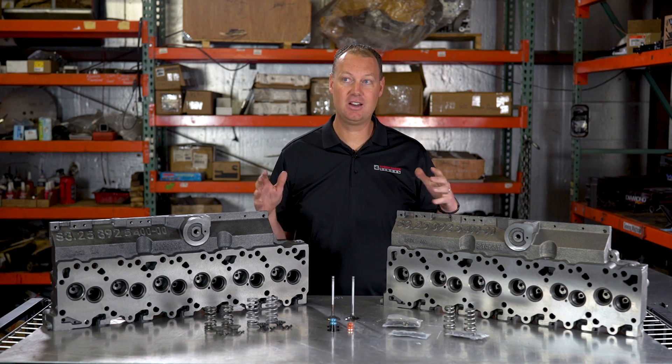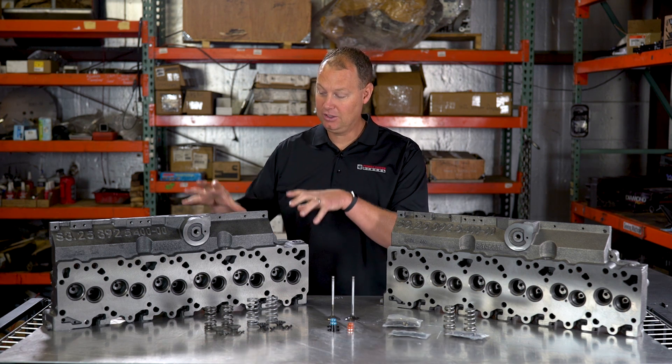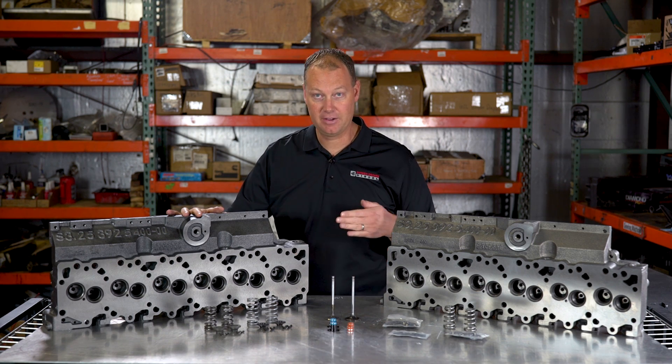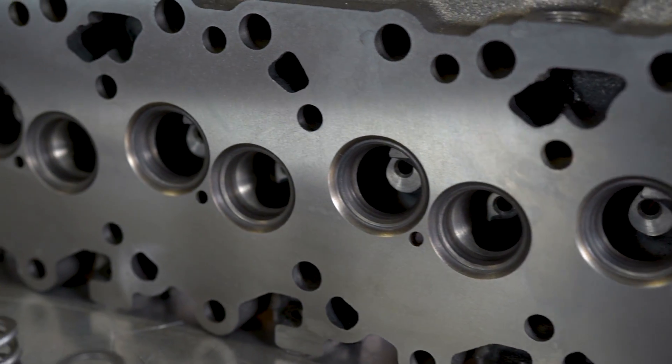We offer this head in a lot of different configurations. The first option is a bare head — literally you're just going to get this. Even still, if you get the bare head, I'm not going to send it out unfinished. You're going to get a fresh machine on the deck so you can make sure it seals up really good on your engine.